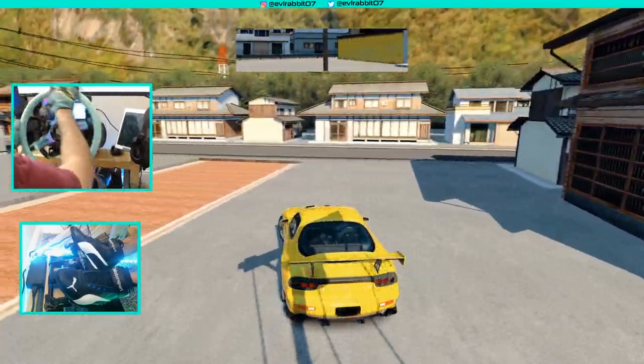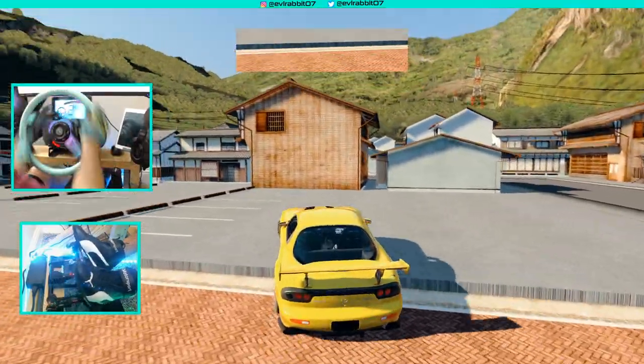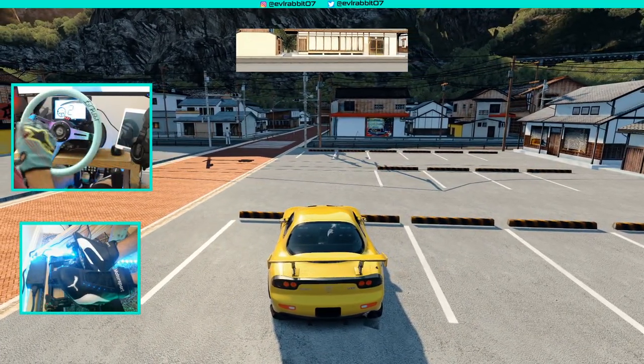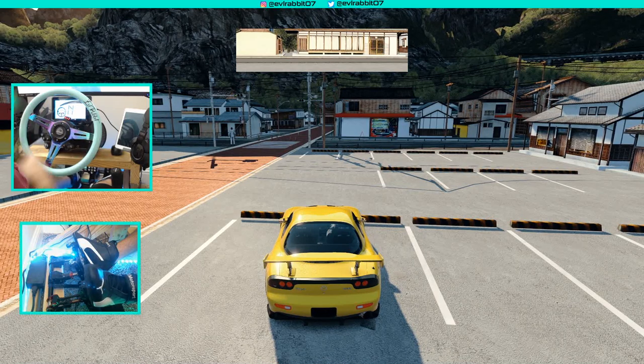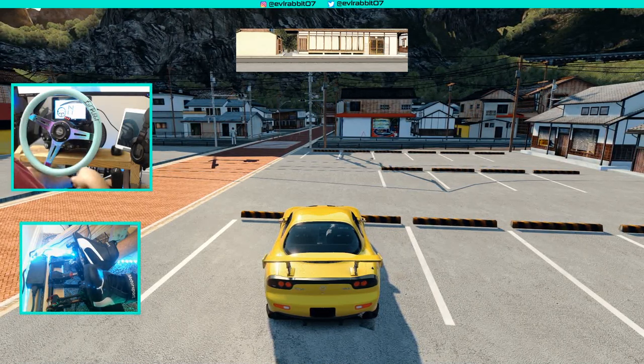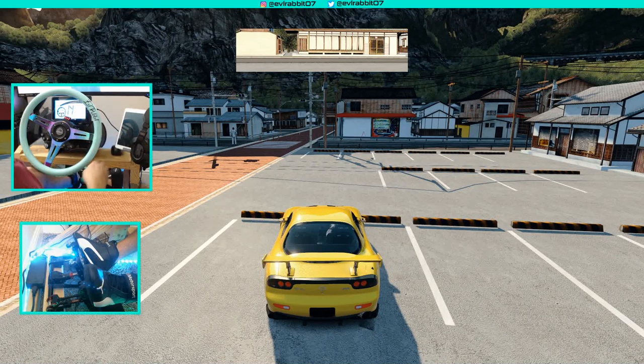Coming up to the parking lot, which is a very aggressive parking section. I think that'll do it here for this episode on Assetto Corsa. Hope you guys enjoyed this — make sure you follow me on all social media, all found in the description box below. As always, I'll see you guys on the track.